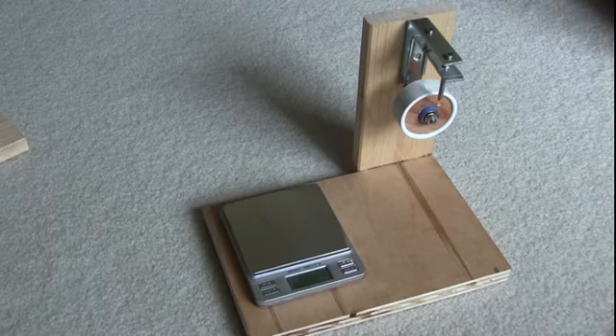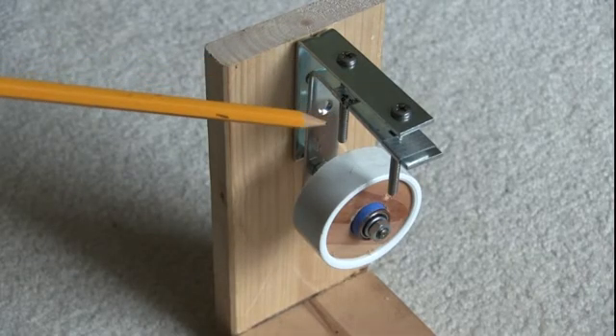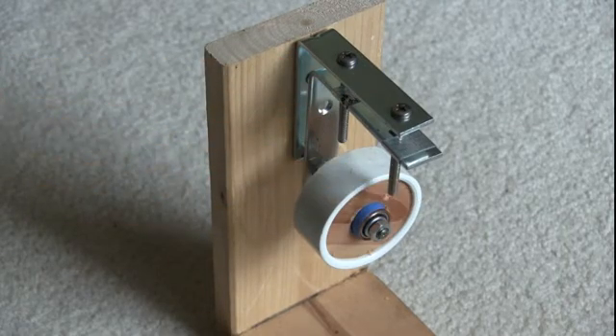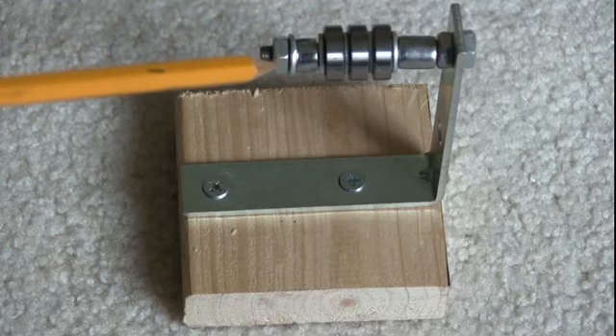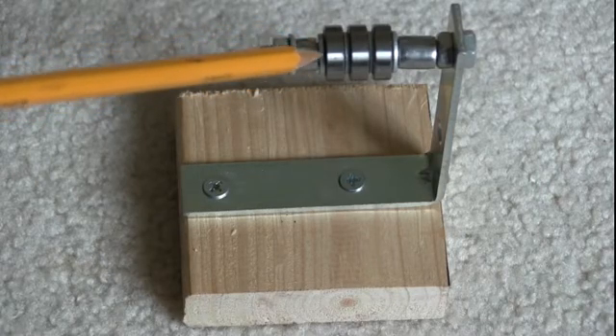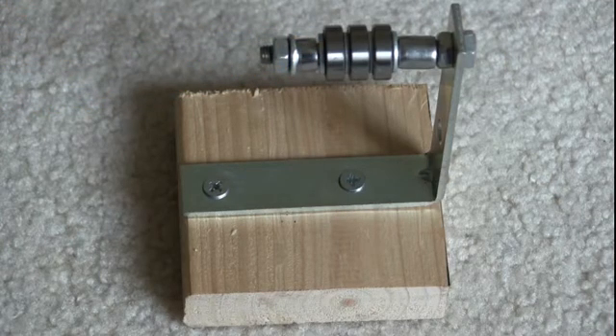The upright is screwed to the side of the platform with two drywall screws. These corner brackets are available at any hardware store — these came from Walmart, they're three-inch corner brackets. The little spacers I made are from a piece of supply tubing for a toilet, with small washers to keep that tubing from hitting the side of the bearing. The stud is a quarter-inch stud from a VW engine project.